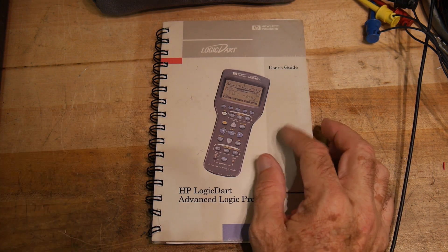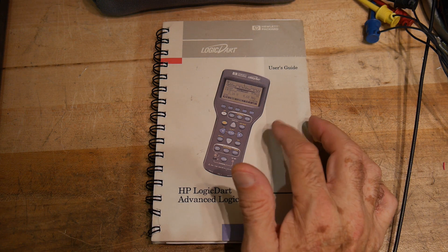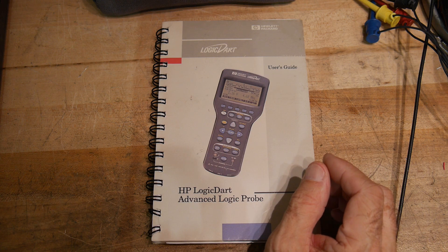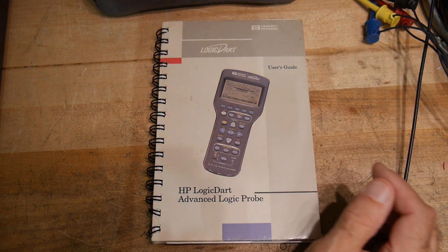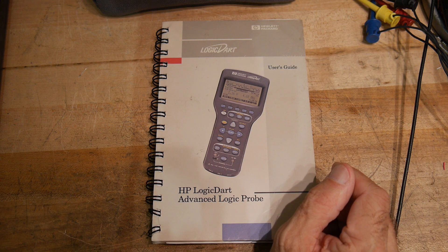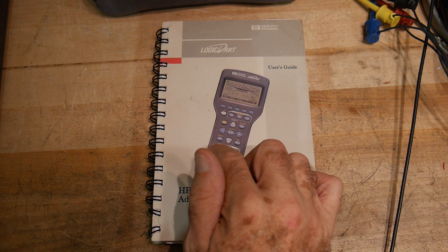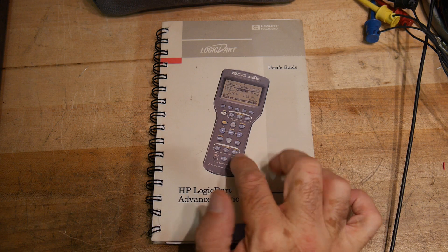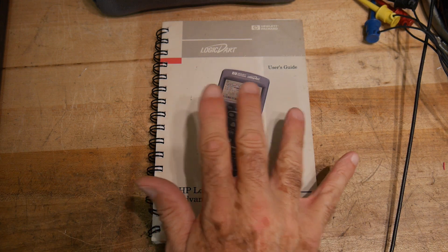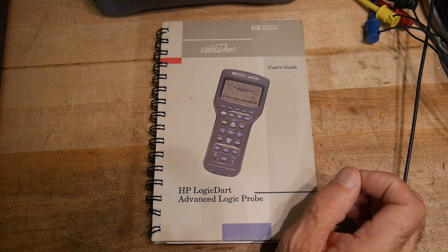This was released around 1997, and it was one of the first handheld kind of do-it-all test equipment. It had an oscilloscope or a timing diagram, a logic analyzer for ones and zeros, a diode test, a continuity test. It's three channels, so you could look at the phase relationship between three signals. A built-in voltmeter, a built-in frequency counter. It was very, very cool.